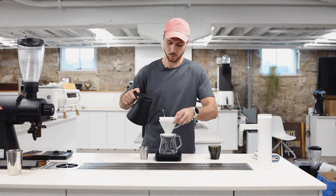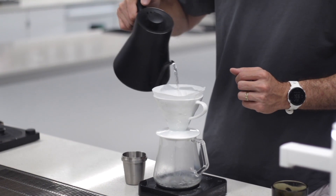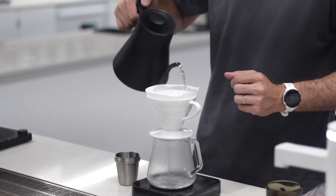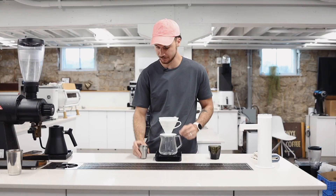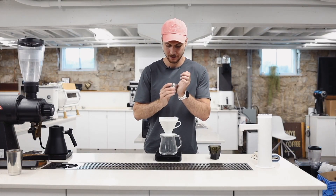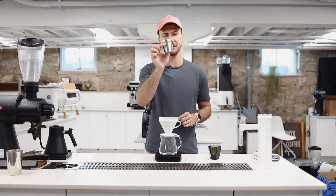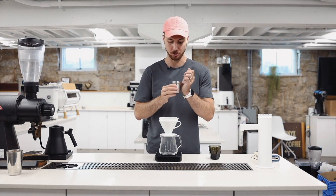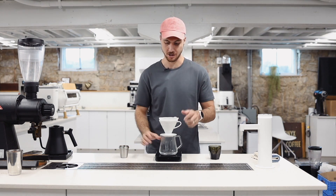This recipe will work in an 01 or an 02 V60. Just go ahead and wet the filter and let it do its thing. We're going to be using a variation of the Easy V60. I've got 15 grams of my Marco Cadena, ground fine. This is 8 on my Baratza Encore.